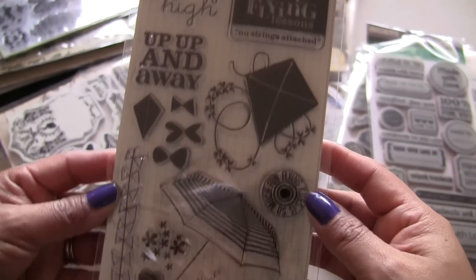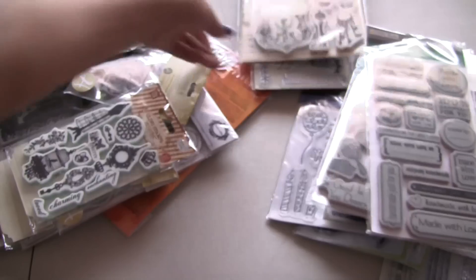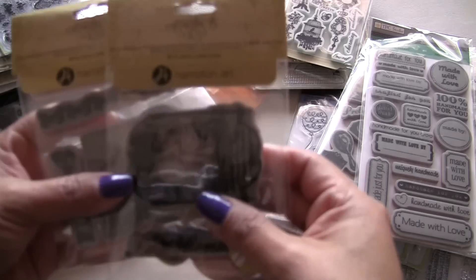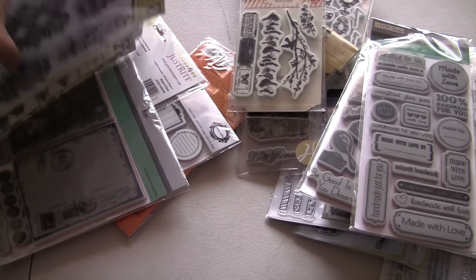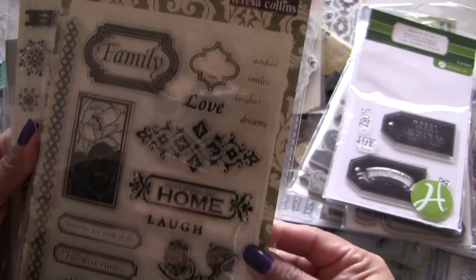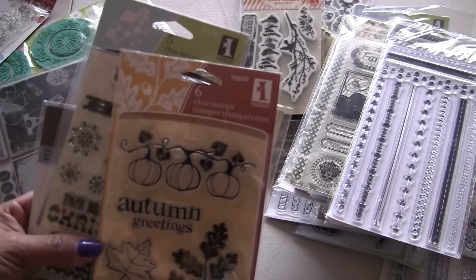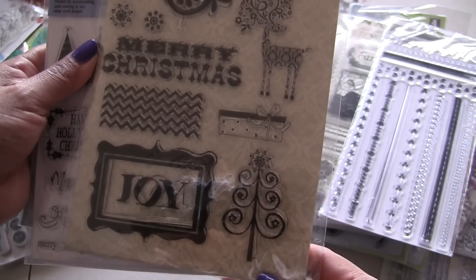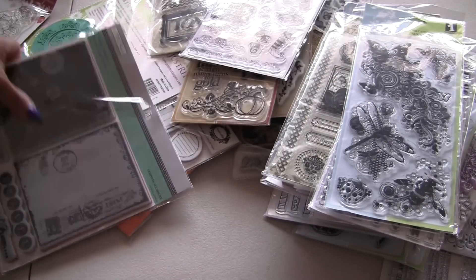This is from Pink Paisley. Is this Prima? Prima — for the new, haven't been used. More Prima. These are Graphic 45. Prima. Prima. Prima. Inka Dinka Doos. This is Hampton Art. This is Teresa Collins. And the Paper Company. Inka Dinka Doos. This is for autumn and fall. What is this one from? Fancy Pants Designs. Home for Christmas. Park Collections. Inka Dinka Doos. The Paper Company.